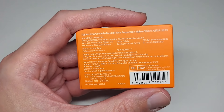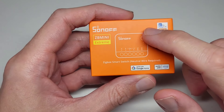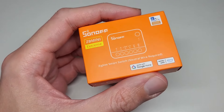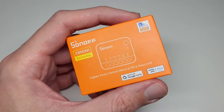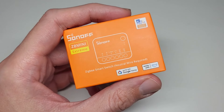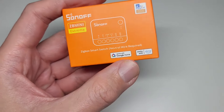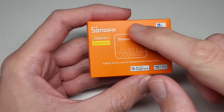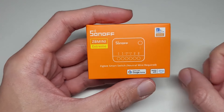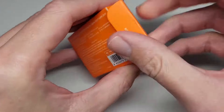The device dimensions are not even four centimeters on one side and a bit more than three centimeters on the other. As a smart relay it is very, very small. Comparing it to the Shelly One, the Shelly is bigger. This one looks much better and I think the shape is also nicer.